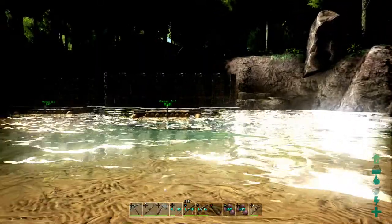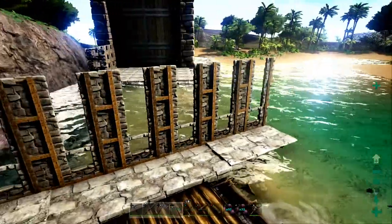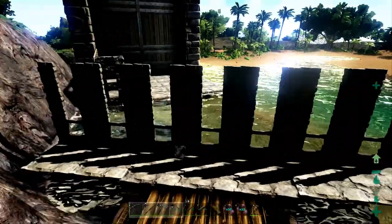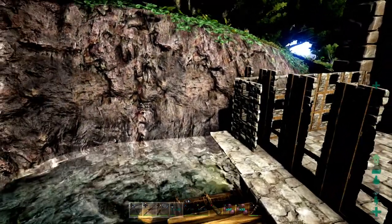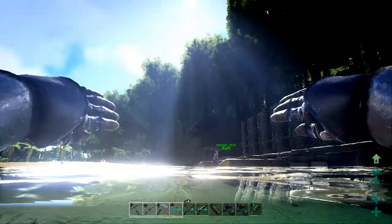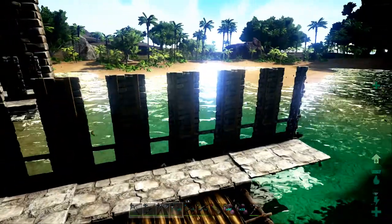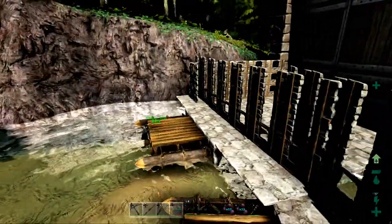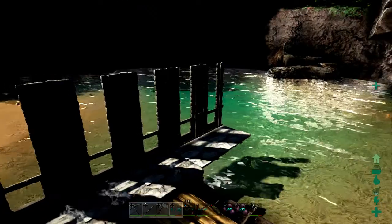After you get the foundations down, your behemoth gate, and your rafts made, you manipulate these to the size of the pen you want. Whatever sides you leave open, you can manipulate the rafts to the size of the dinosaur you're breeding or taming. You don't have to go through a huge amount of resources — just move the raft to the width, height, and distance needed. If you want something really small to knock out, make the pen really small. For T-Rexes, make it to their size.